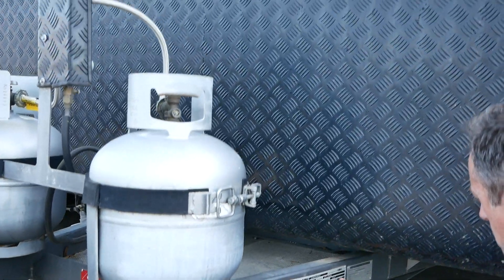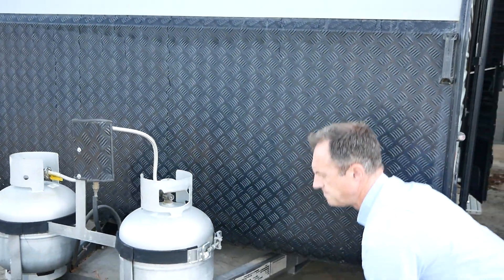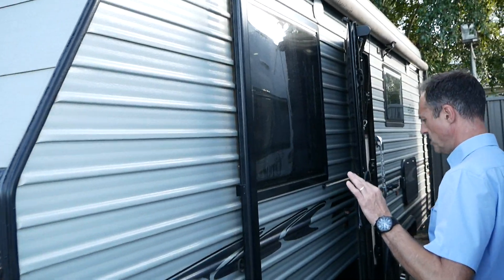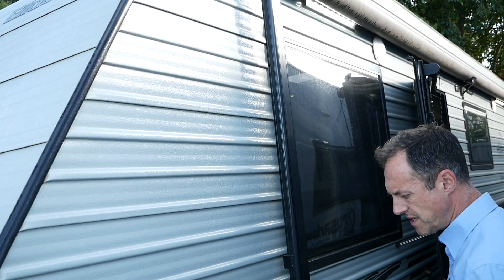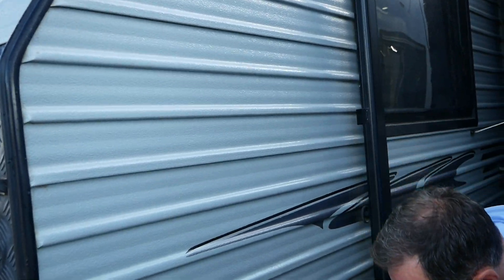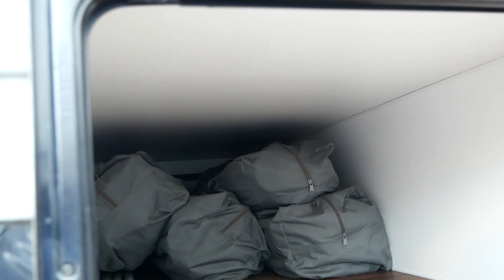This van was produced in February 2015. The van is cladded — that's the sort of traditional cladding which is lighter in weight, which helps keep the tare weight down. We've got our tunnel boot here which has got all the annexes in bags. Nice and clean looking, so all the gear is ready to go with this van.